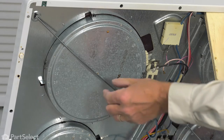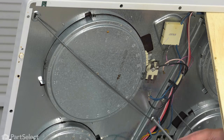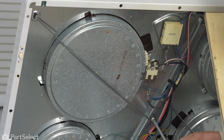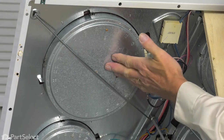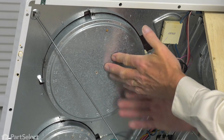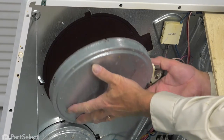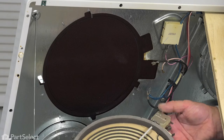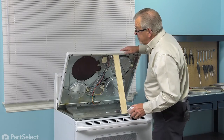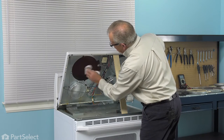We'll next need to remove the support rod. It's secured on one end with a screw, so we'll remove that. We'll also need to support that element to the top as we're doing that. Let the bracket out of the way, lift the element down and discard it. It's also a good opportunity to clean the bottom surface of that top if there's any dust or dirt on there.